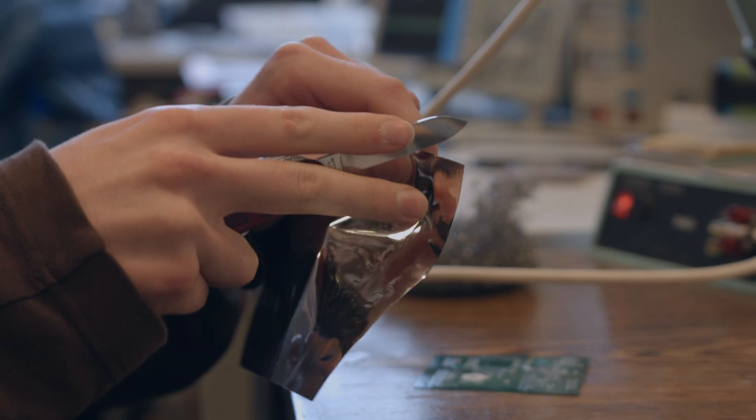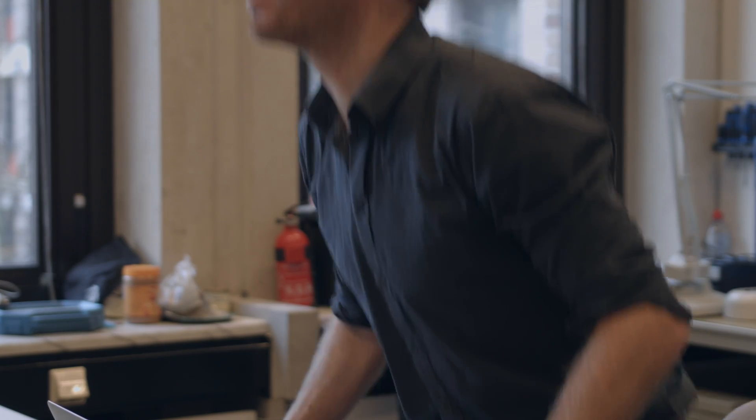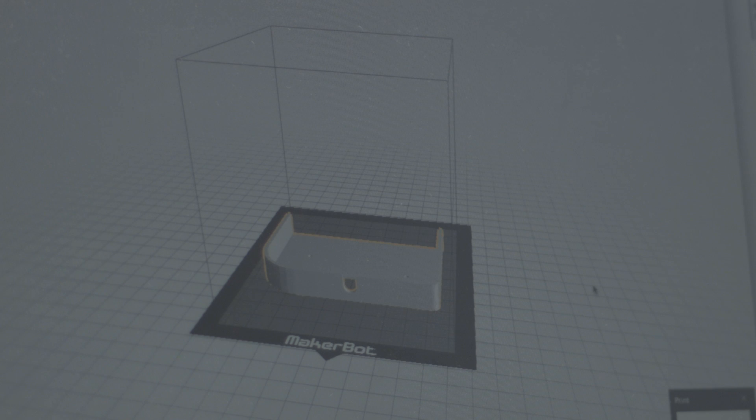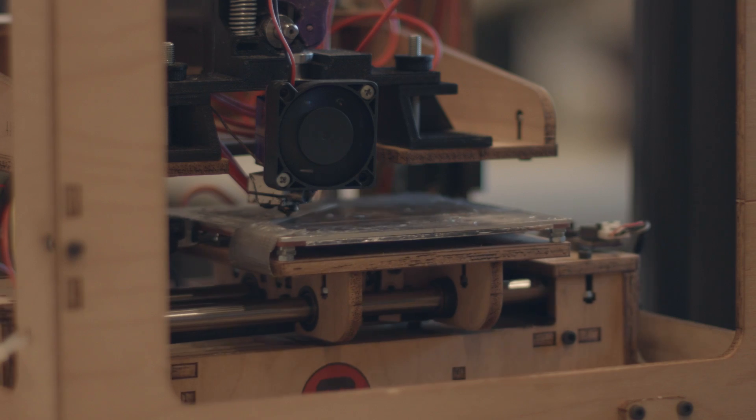Why we need funding is for two things. First of all, we need to buy and produce all the electrical components that make up an HDMI Boy — for instance, the custom circuit board. By doing this in high quantities, we can keep the price down as low as possible. Another thing is we want HDMI Boy to be a really high quality product, so rather than 3D printing these shells like we've done for the prototype, we want to injection mold them. But in order to injection mold, we need a mold which is incredibly expensive — and for that, again, we need volume.